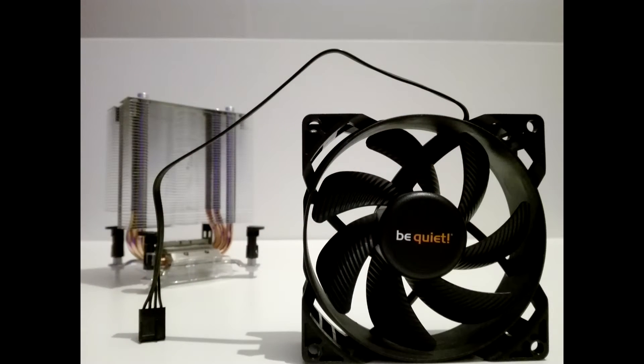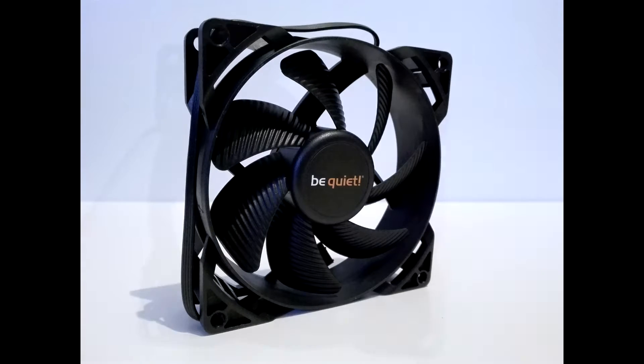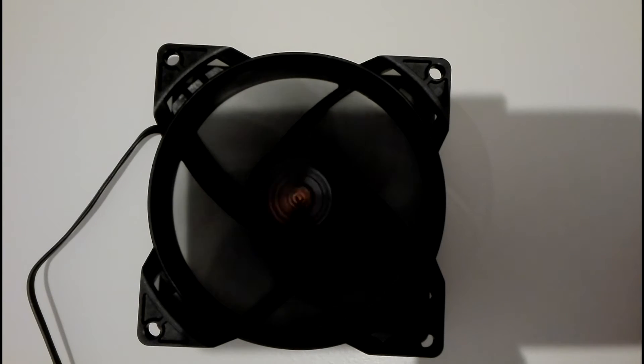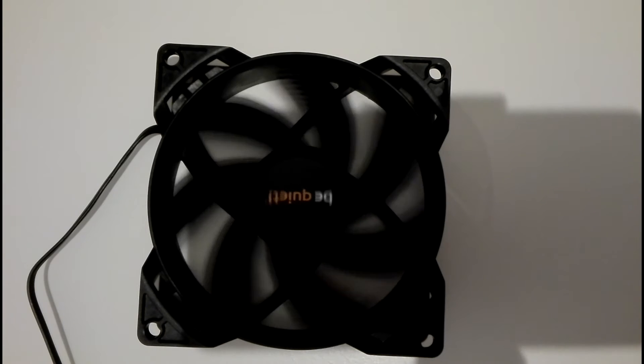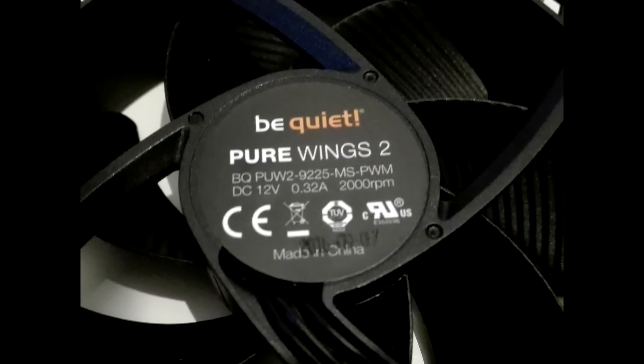The fan included with this cooler isn't just a cheap fan — it's one of BeQuiet's own Silent Wing PWM fans. It has a diameter of 92mm and a maximum fan speed of 2000 RPM. The loudest this fan can get is 25.4 decibels, which is very silent.